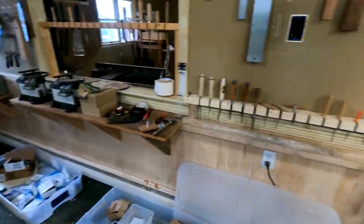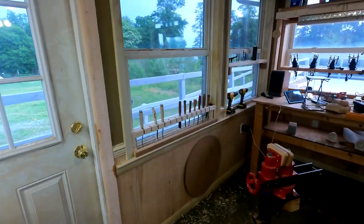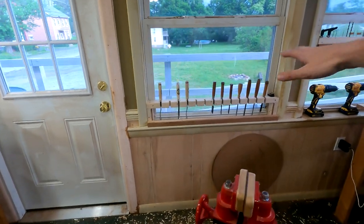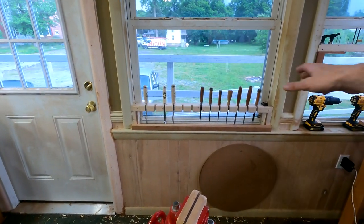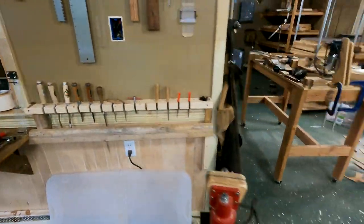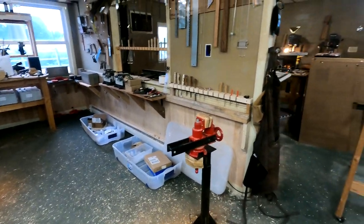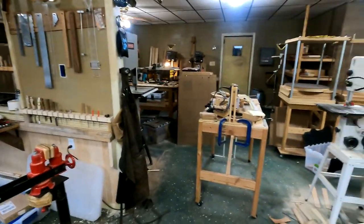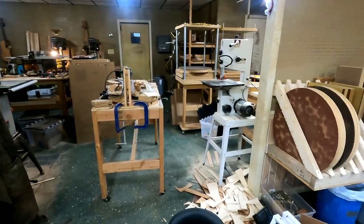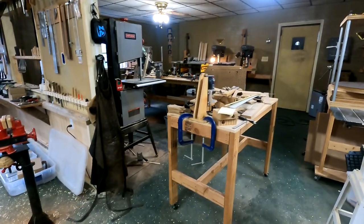I also reorganized some of my tools onto these neat little tool holders that I built into the windowsills and against the walls, and I'm putting up a couple more of those in different places. And that's one of many of the reasons why the workshop is in such chaos right now — because I'm kind of rethinking everything as far as organization goes.